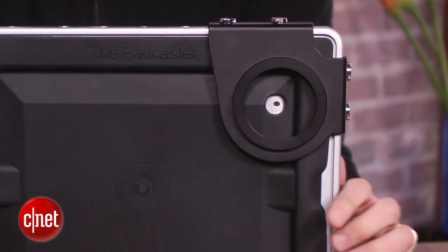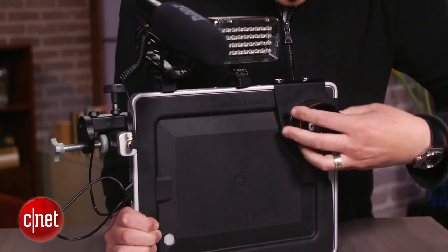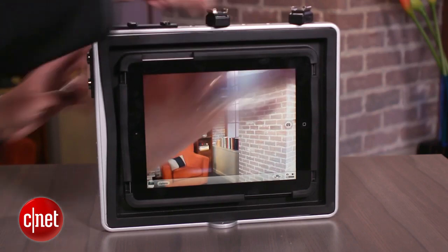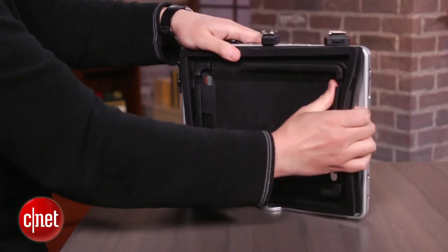Then there's this bracket on front called the Lenscaster, and that is a threaded mount for lens adapters so you can change the focal length of the iPad's lens. Paired with the right apps, you can basically turn an iPad into a mobile video studio for shooting, editing, and uploading on the spot, or into something as simple as a teleprompter.